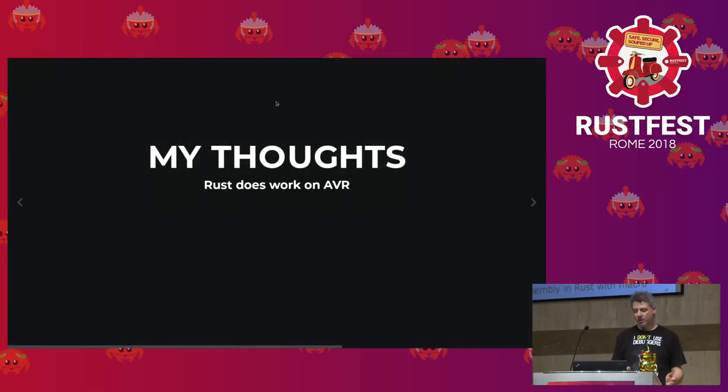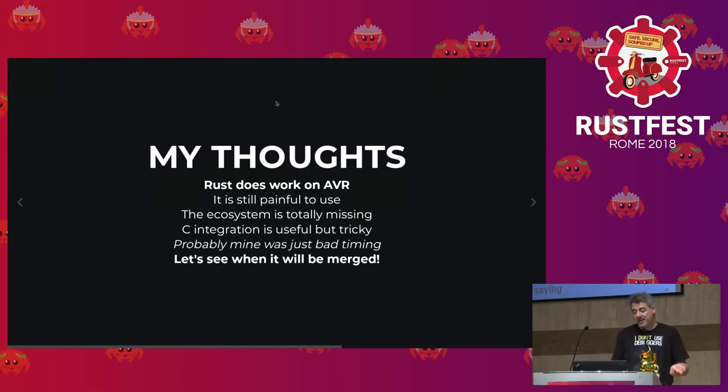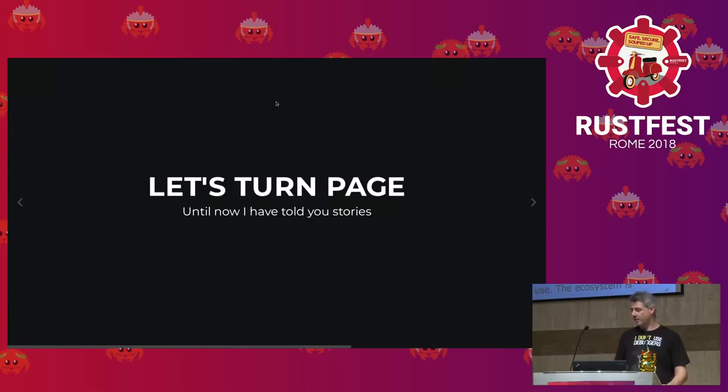Rust does work on AVR in this unstable branch, but it's still painful to use and the ecosystem isn't there. On Arduino much of the value is the ecosystem — you find libraries for everything. If you want to start a Rust project on Arduino, think about it: do you want to work on the platform, or do you want to get something done? C integration is probably useful but really tricky. Eventually Rust AVR will likely be merged into mainline, so things will get better — but for now, that's where things stand.